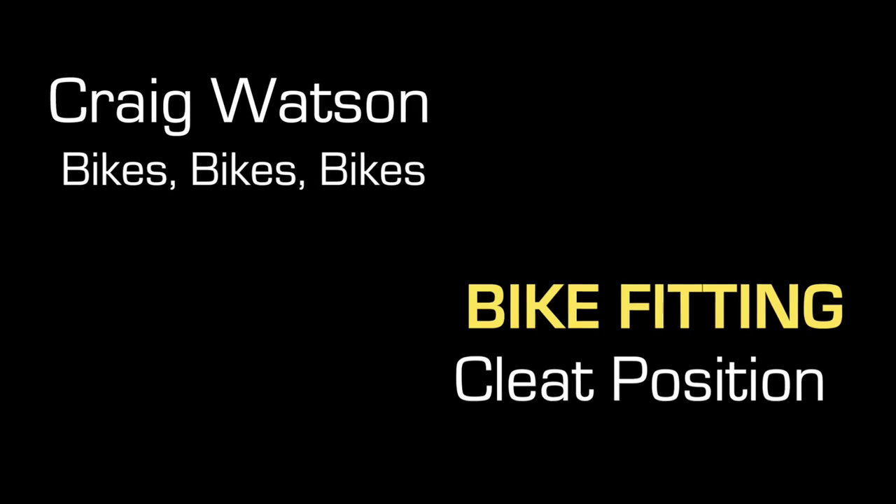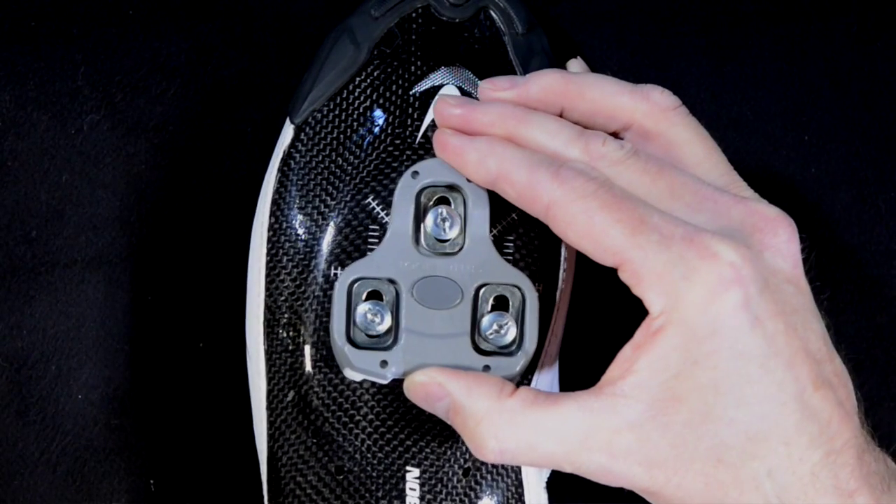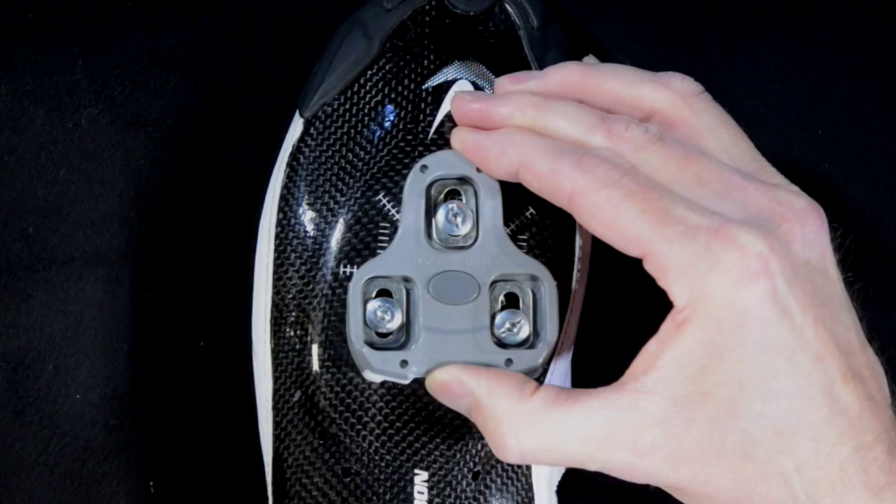Bike fitting. Good fit is comfortable. Good fit is fast. The foundation of every bike fitting is cleat position. Good cleat position is achieved by adjusting the cleat forward and back, in and out, and rotationally.